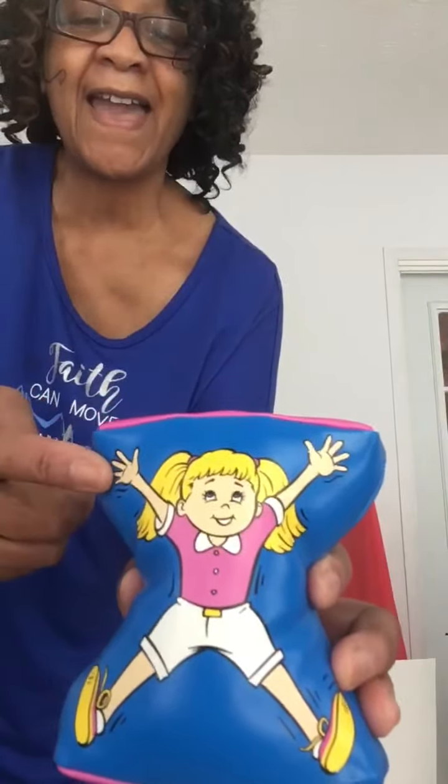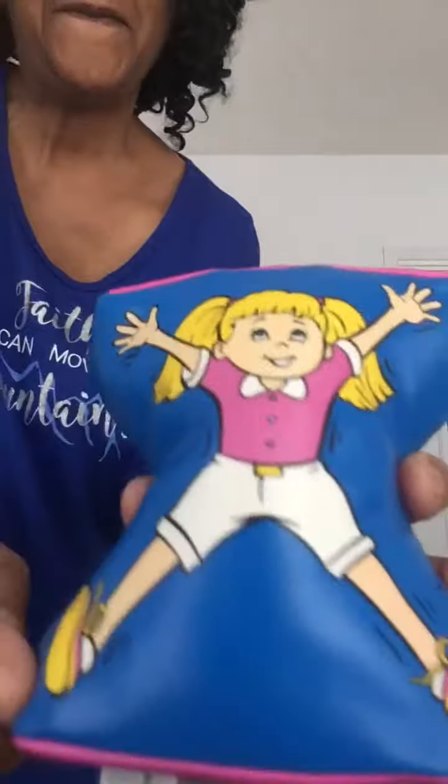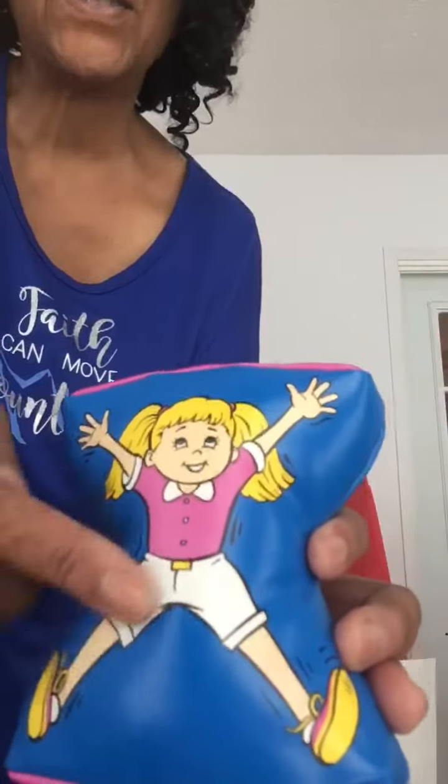Do you see Silly Sally's body parts? Her hands — that's right. Her feet — that's right. And her legs — that's right.